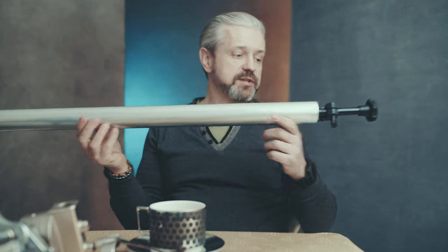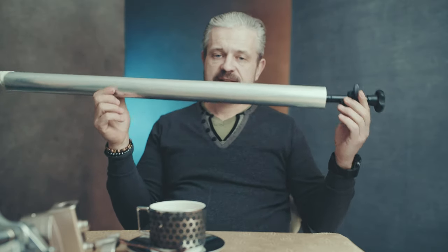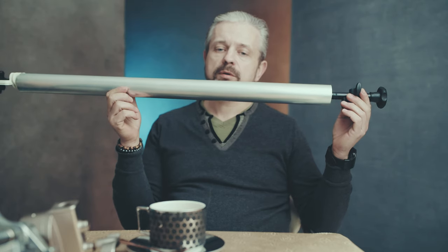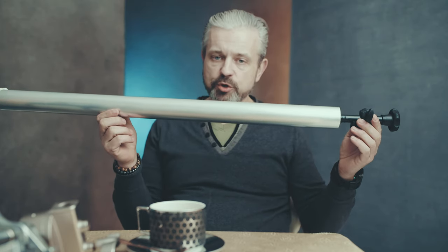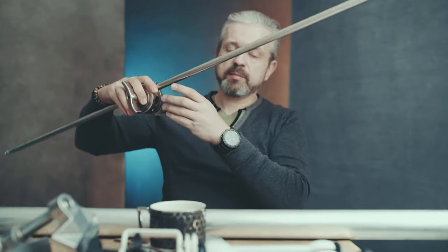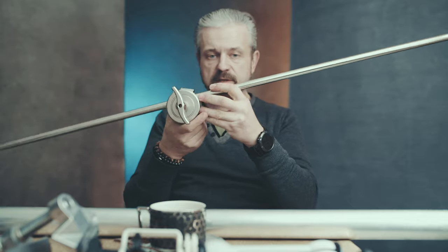Backdrop ready to use. You can use this either with stands or wall or ceiling mounts. I will show you one more trick — this part you mount on the stand like that.